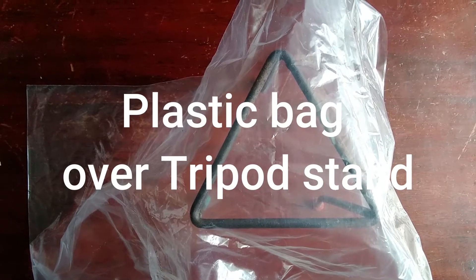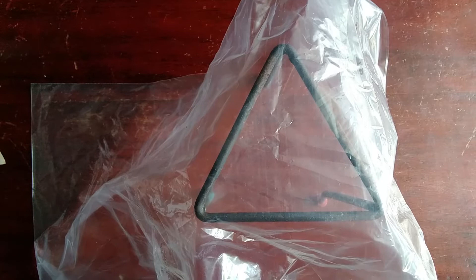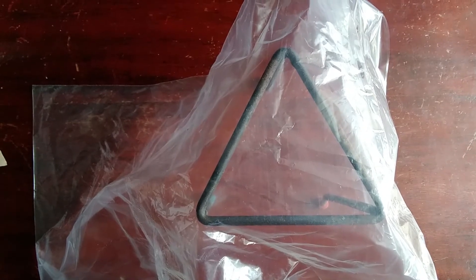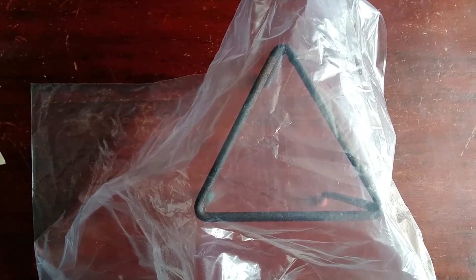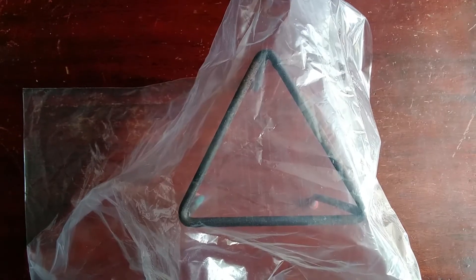We have a plastic bag that is covering the tripod and you would observe that we are able to see the tripod clearly and to see what is below the tripod stand.